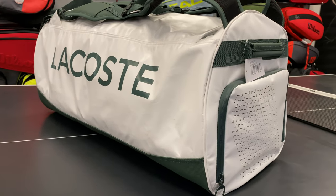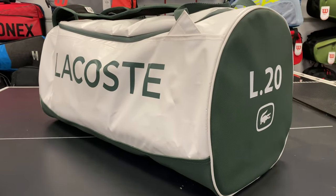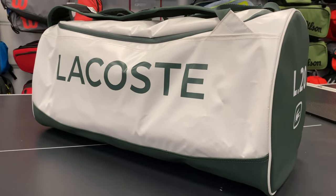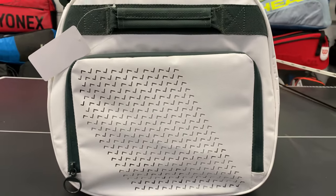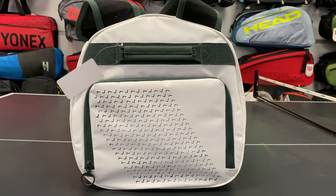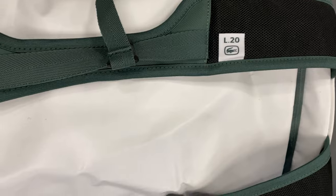This is both a duffel and racket holder with a fully ergonomic carrying system. Attention to detail and craftsmanship is apparent everywhere, as exhibited in the signature touches like the crocodile vents on the side. This bag is completely unique as it transforms from a large duffel to a compartmentalized racket bag.